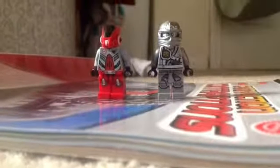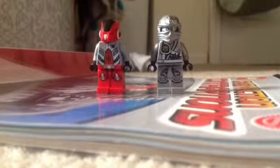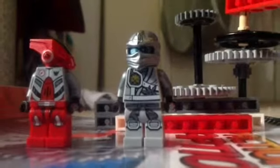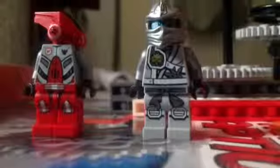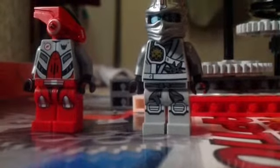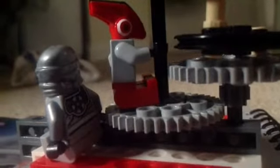So here it is, guys. Let me just bring it over here. There we go. Let's show them how it works, Todd. This time, I do it. By the way, it's called the Punch-O-Matic. So let's do this.